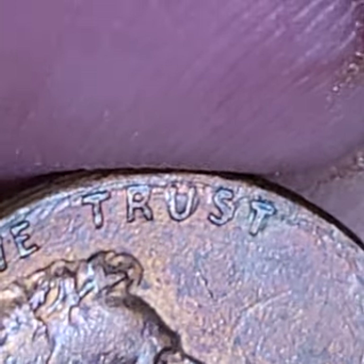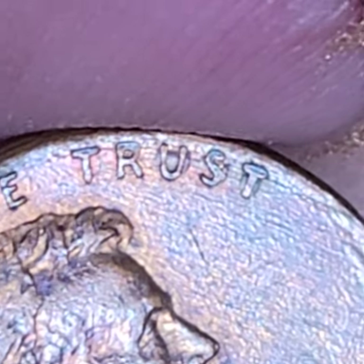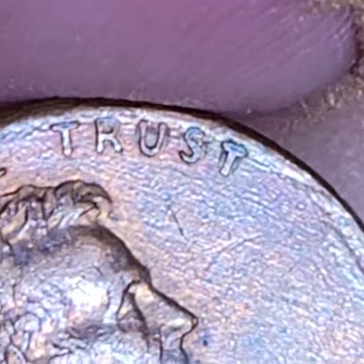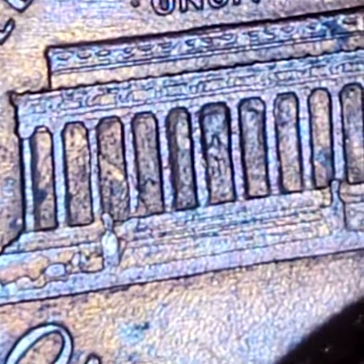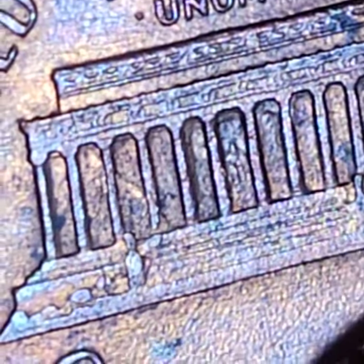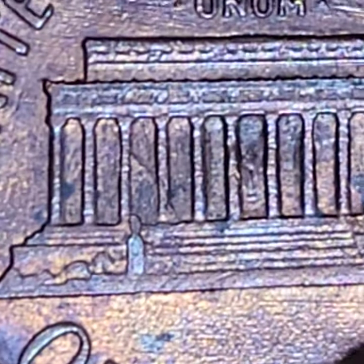For five bucks, somebody would love to have something like this. It's interesting to look at. You could fantasize about whatever type of error it is. But the fact that it has a really, really nice double die clash on the reverse, I think it just adds to it and makes it that much nicer.